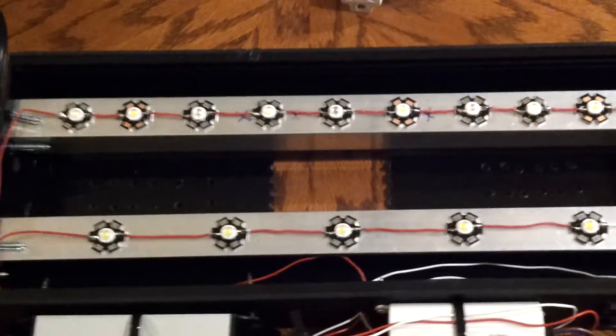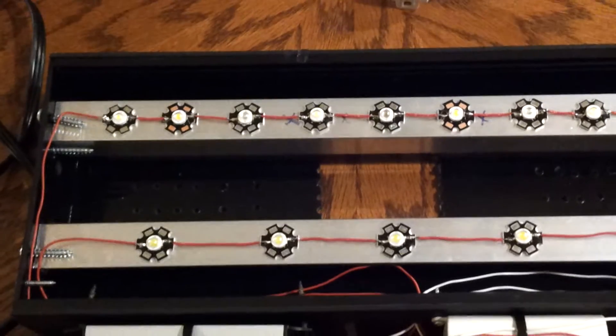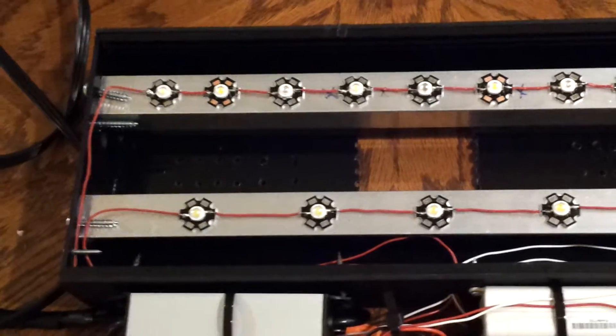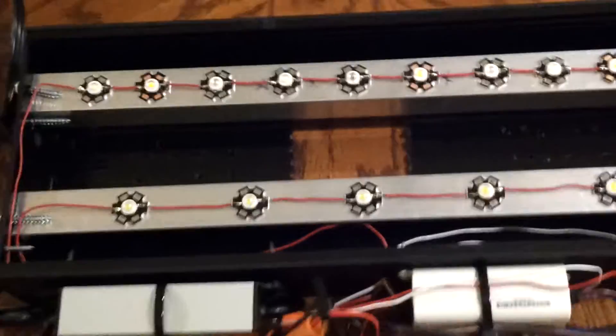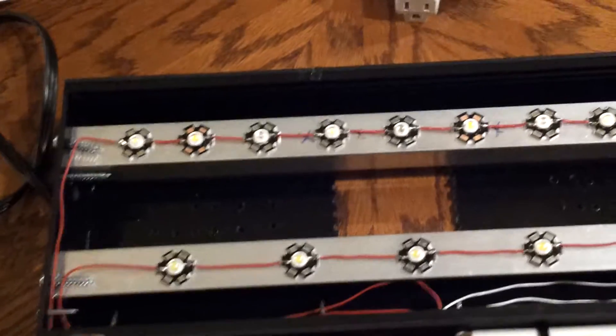For soldering, I was new at it, so I watched a couple of videos. I ended up using 22 gauge solid core wire — I got it at Home Depot for about 90 cents. You're supposed to use stranded wire, but it was kind of hard to find 22 gauge stranded. As long as you don't bend and kink it too much, the solid core actually worked out pretty well for me.